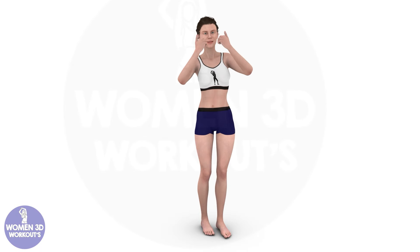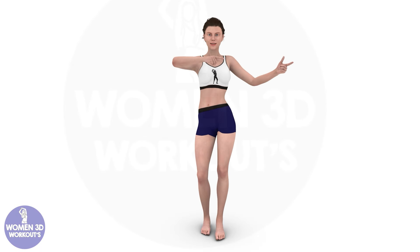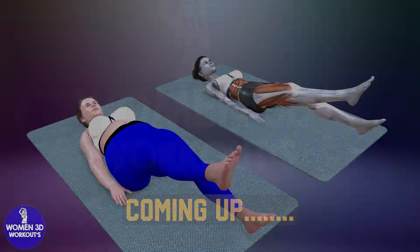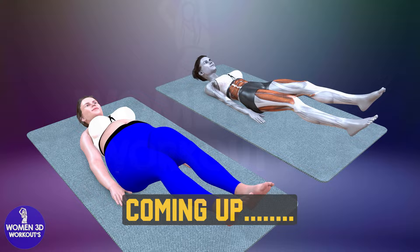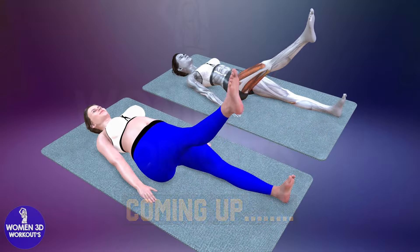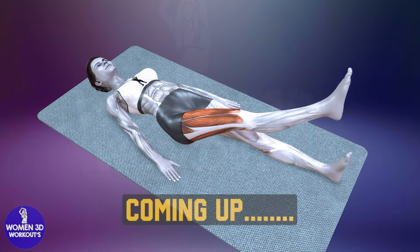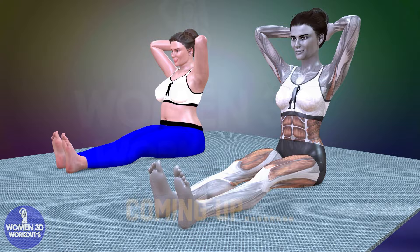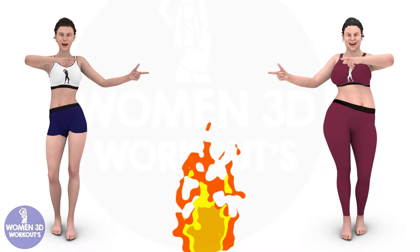Good luck today, I know you are going to do great. Here's today's workout plan. Let's burn some calories together.